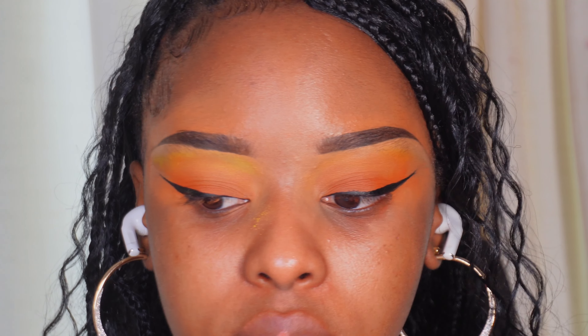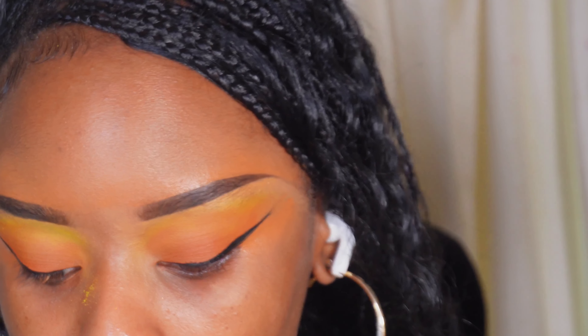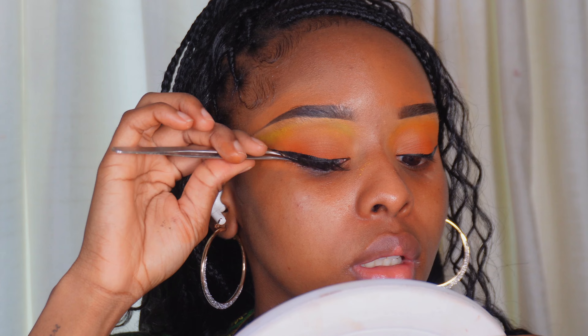Now we're going to put on eyelashes. I want to go for a more full lash effect — I usually do half lashes but I want to go all the way today. Scissors and tweezers located. I like the look of these ones — grabbing them off a lash tray. Measure it against the eye. I can actually wear this as a full lash, but I feel like it would be a bit much, so I'm just going to cut off one cluster at the end.